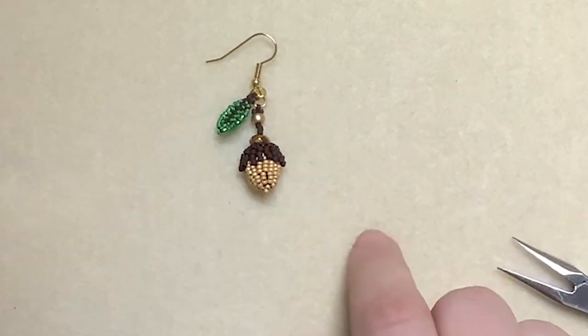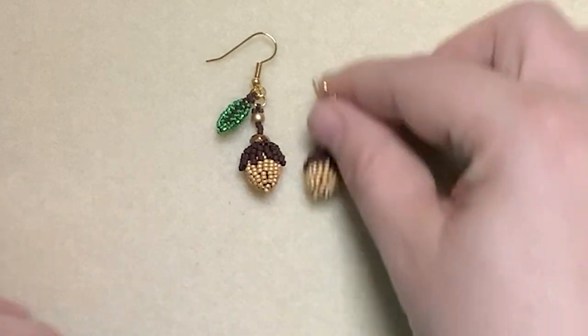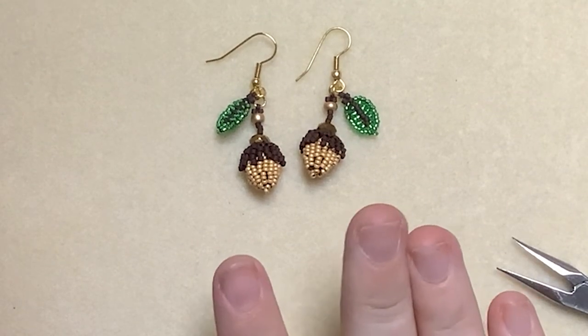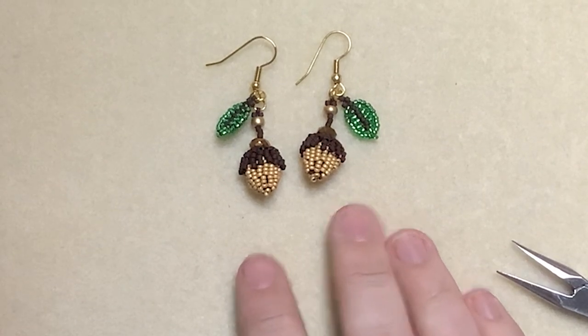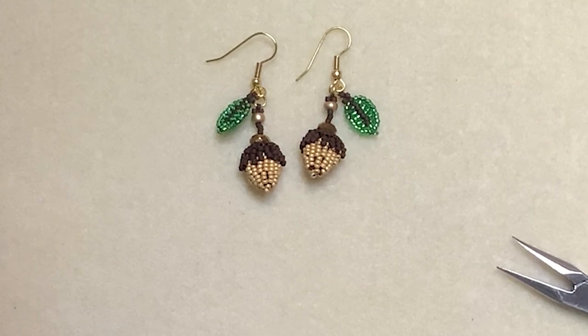And there we have the completed earring. You're going to make a second one to match — which I did off camera — and there you have your pair of earrings. Thank you for watching. I hope you enjoy it. Please let us know if you have a go, and we will see you again soon.